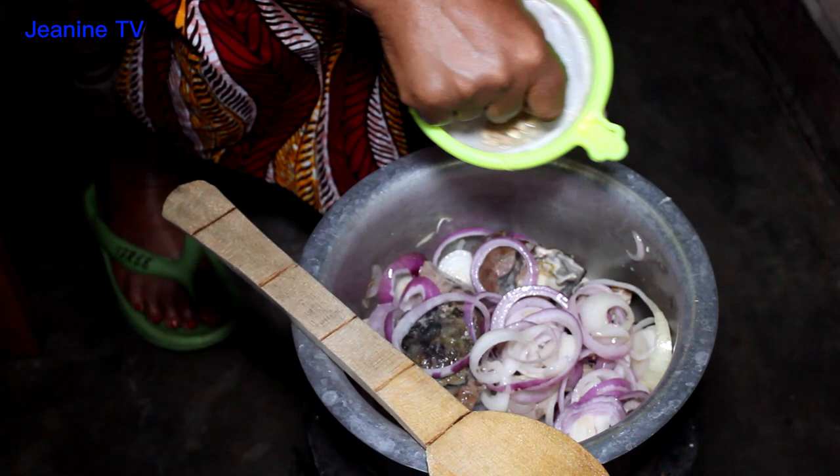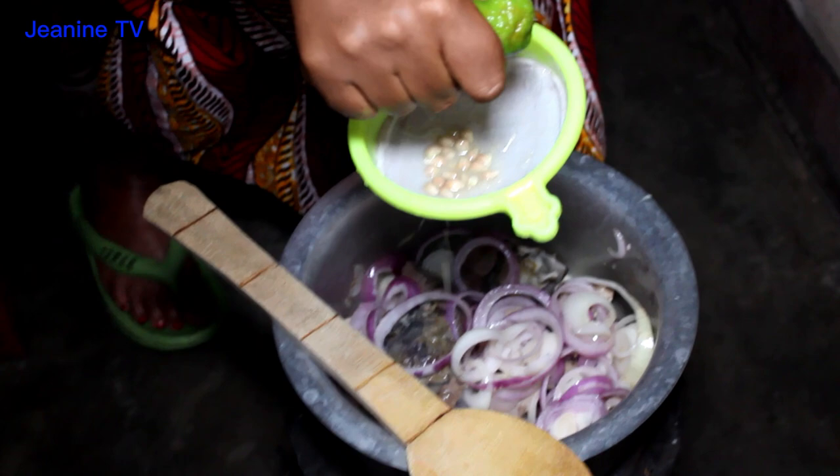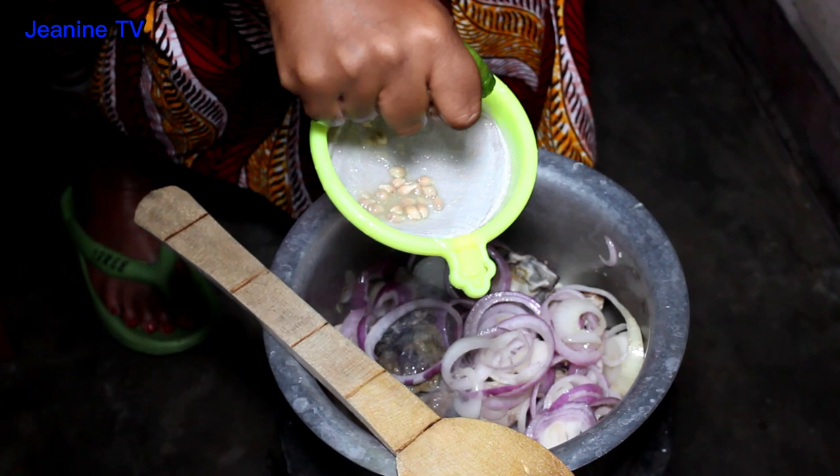I'll start taking a little bit of the food with my hand. I'll do it a little bit. I'm going to go ahead and use the chicken.